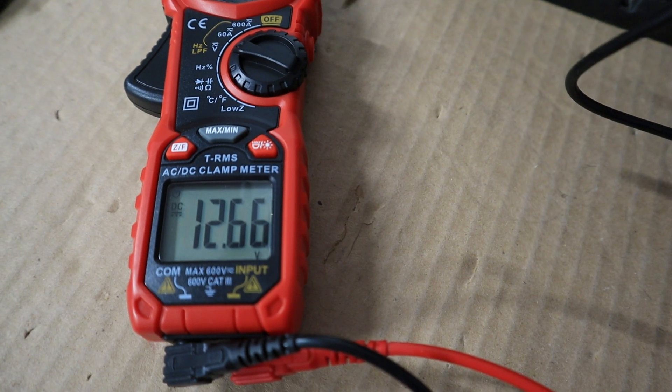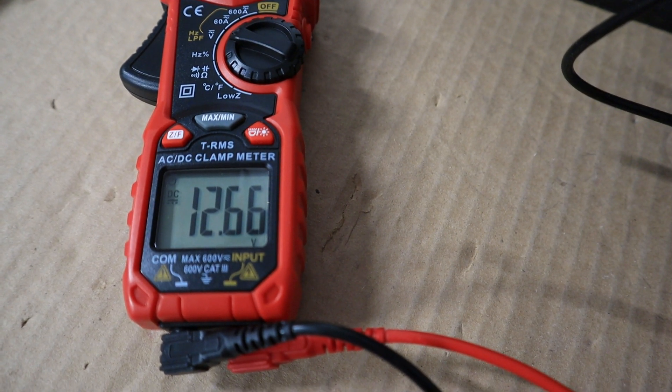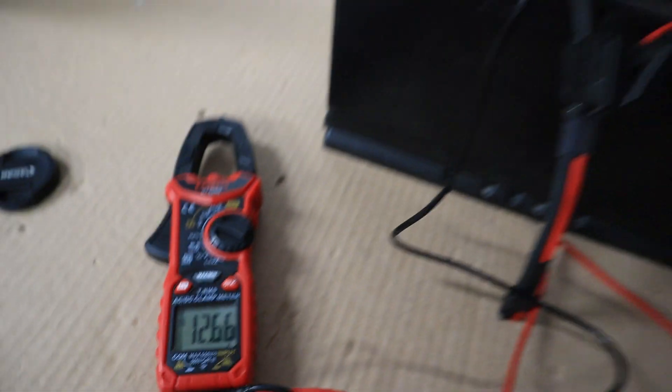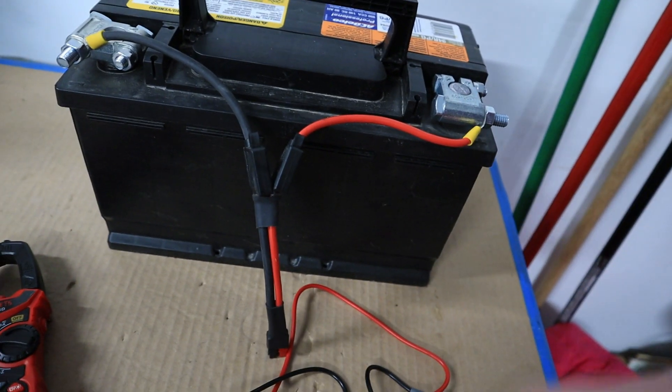12.7 volts is a full battery. 12.0 volts is a drained battery — that's 50 percent. A dead battery where there's no power left and you're damaging your battery is 11.5 volts. So the first thing you want to do is turn off all the devices and appliances in your RV for this test, take the voltage reading directly at the battery terminals, and write down that voltage reading for later use. Then make sure you go back and turn on any appliances you turned off.